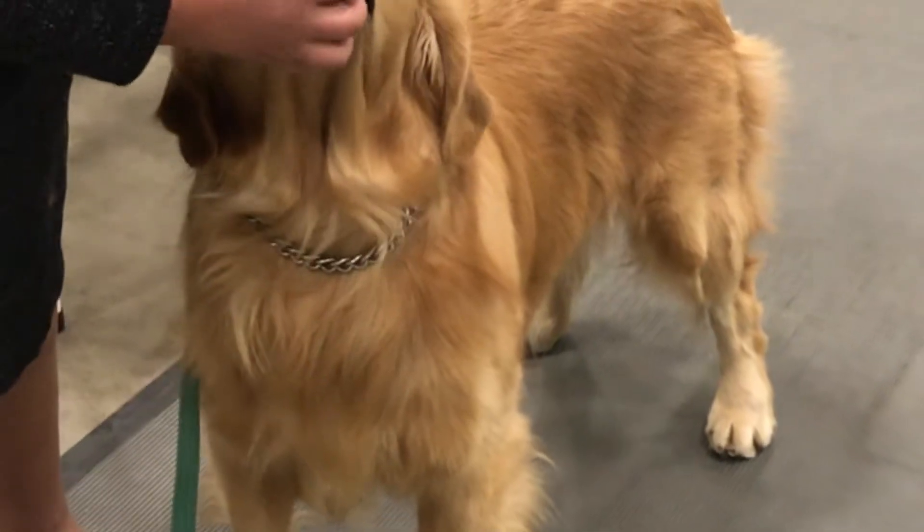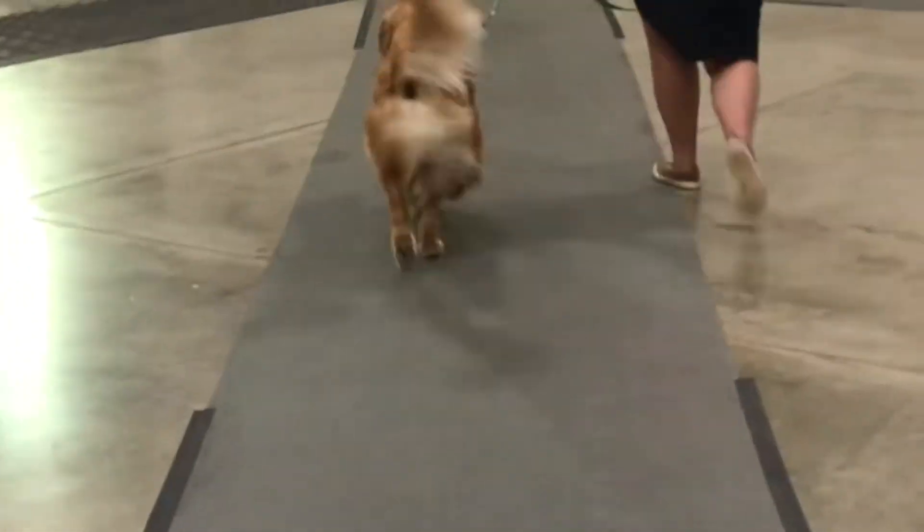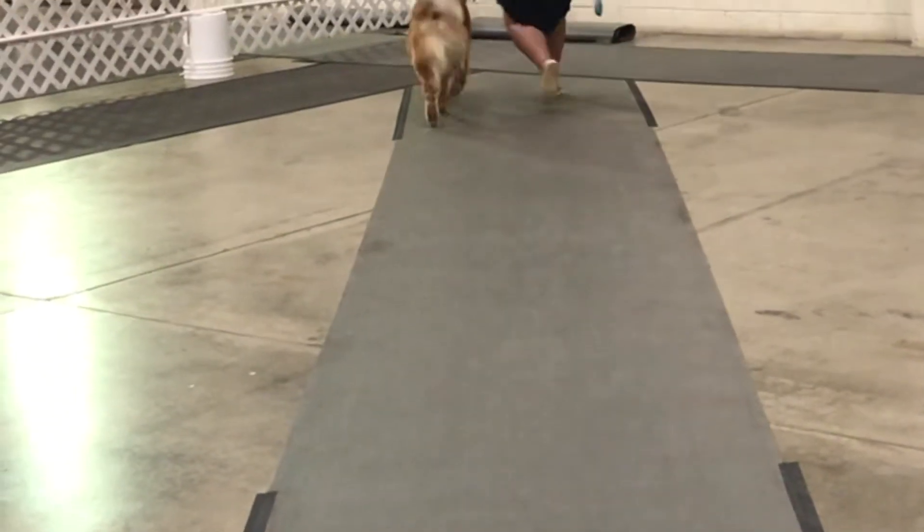Once you've done that, the judge will also ask you to do a down and back — usually on the diagonal, but sometimes in a straight line down the mat as well. Be sure you're paying attention, and if you have questions, just ask the judge to specify once again which direction you're supposed to go.